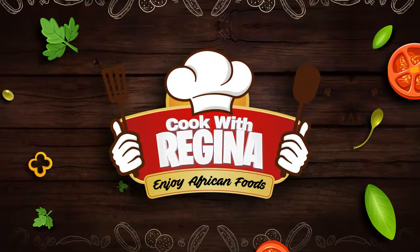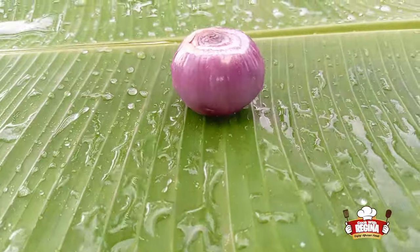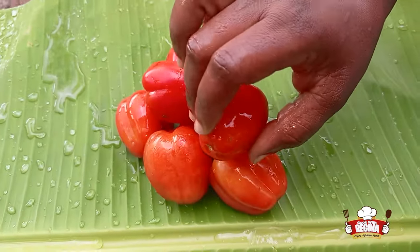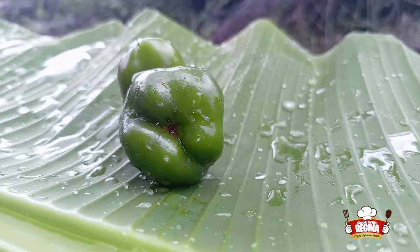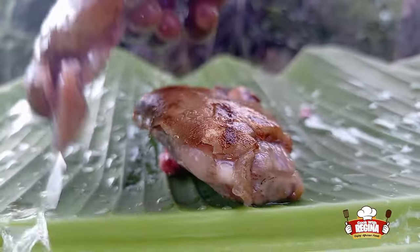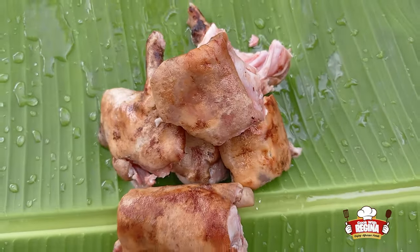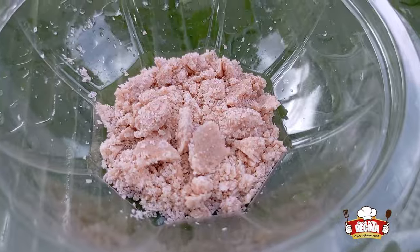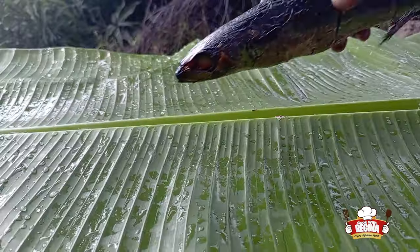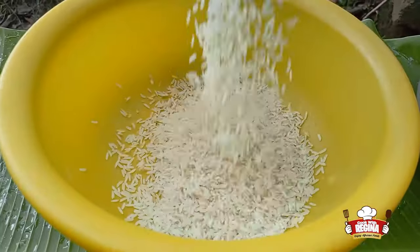We start by washing our plantain leaves and introduce our ingredients: onions, garlic and ginger, tomatoes, green pepper, tomato paste, rabbit meat, spices, oil, salmon or mackerel, and white rice.